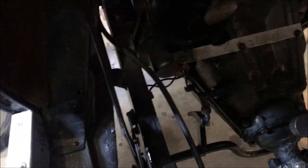First, Jason, push that pedal forward and you'll see how this came back. Now that's in high. So if you pull that back so it's straight up and down.